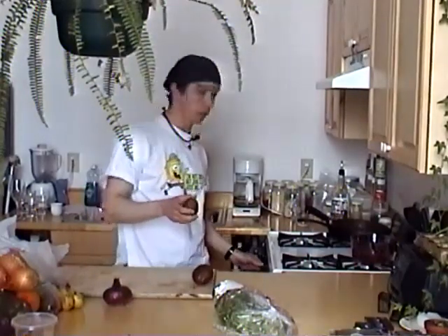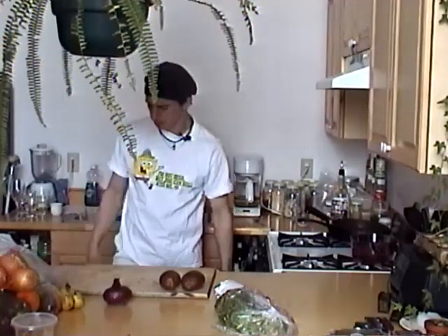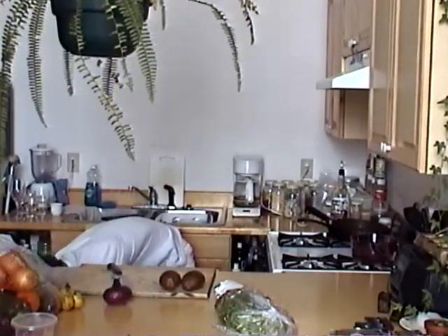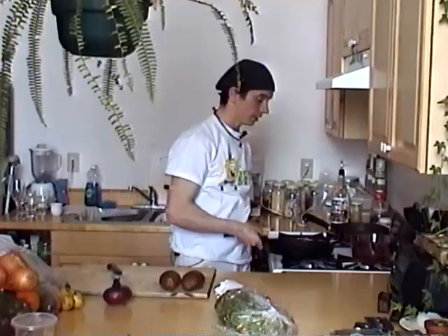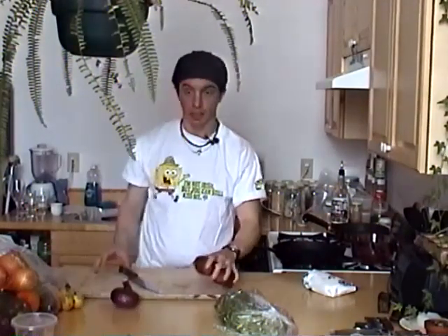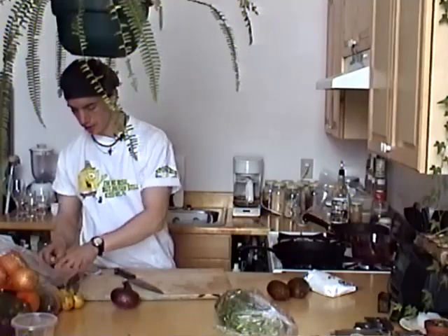We're gonna cook something today. We're gonna cook trout — baked trout at high temperature, 475. You want your oven to 475, go ahead and let it warm up. We're gonna need potatoes, some mushrooms, and we got our trout fillets. We're going to cut these up now.